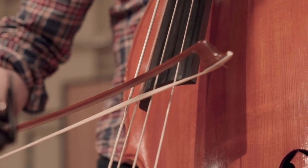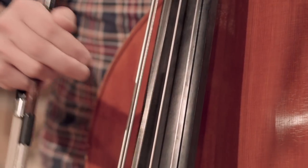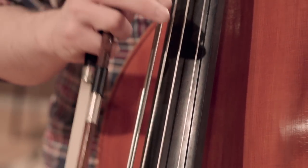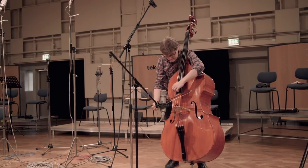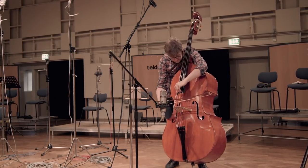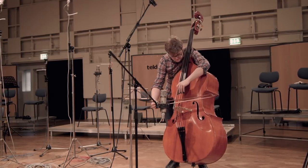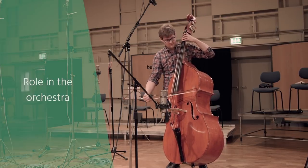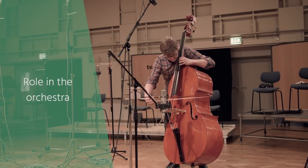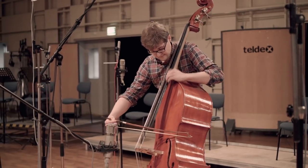With the rosin coating the horsehair, the friction on the string is even higher. Producing a tone on the bass is similar to the other instruments in the string section — the strings are played with the bow or plucked with the fingers. The vibrating string will be amplified by the body. The double bass logically assumes the function of the deep supporting bass instrument.